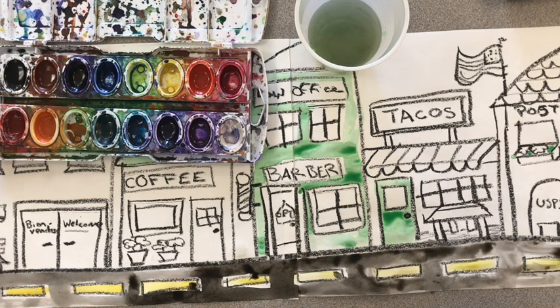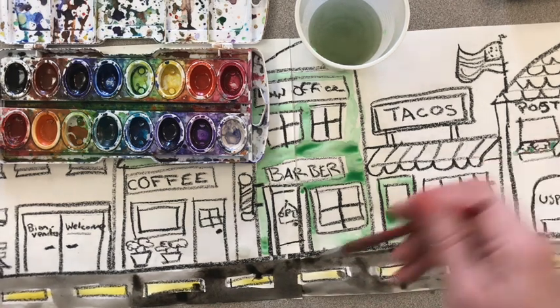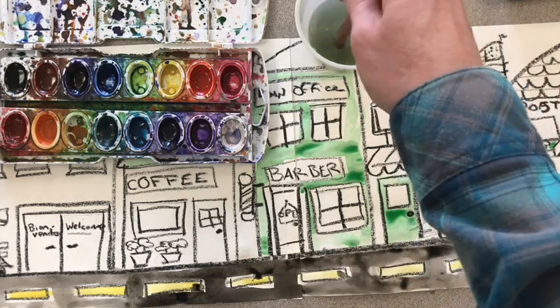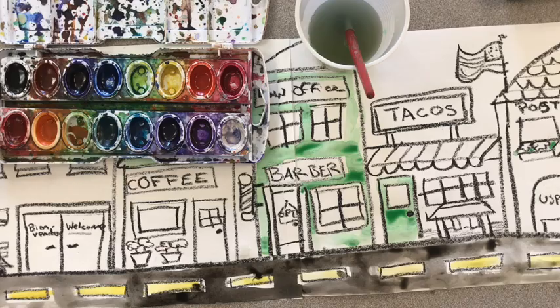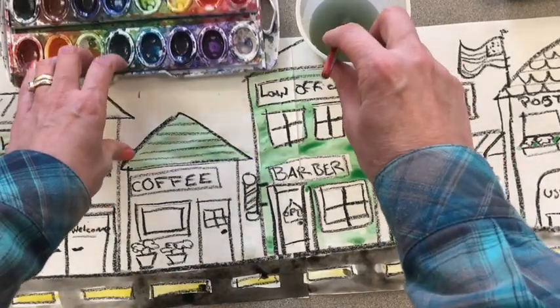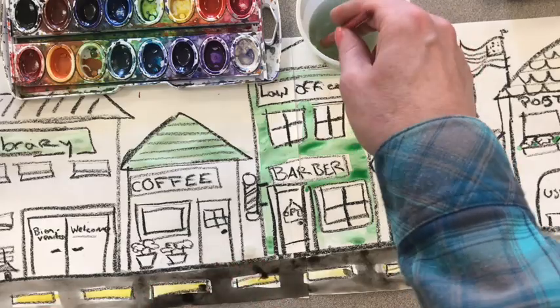I'll just finish out to the edge here — oops, I accidentally went over some of my yellow. And there you go — this is how your black paint could look if you water it down a lot. Now I'm going to wash out my brush extra well after using that black paint. I don't want to accidentally make anything else turn muddy because of it.